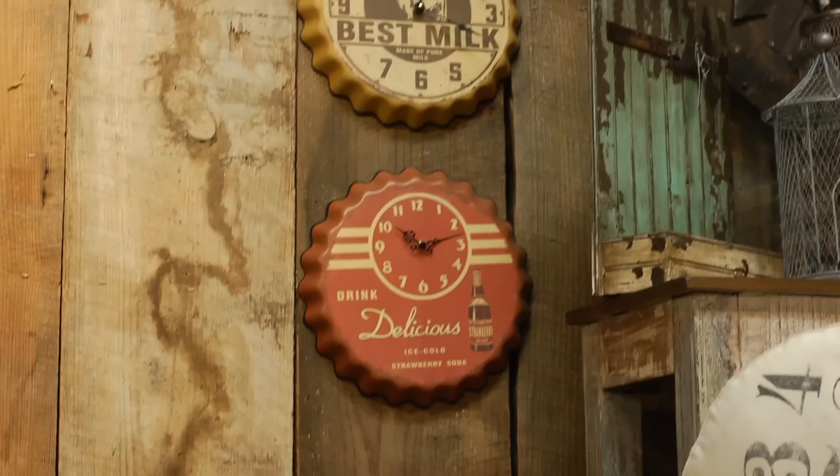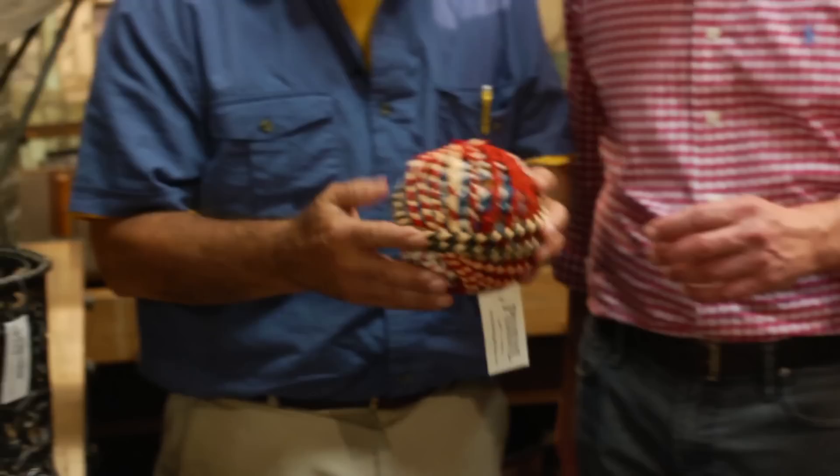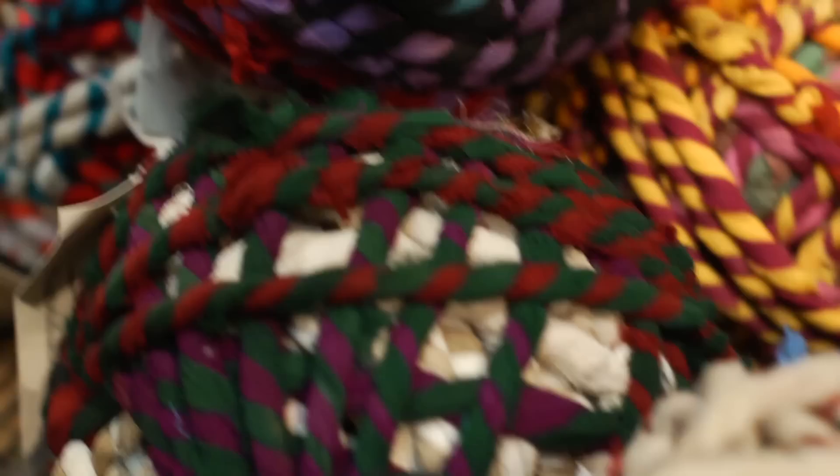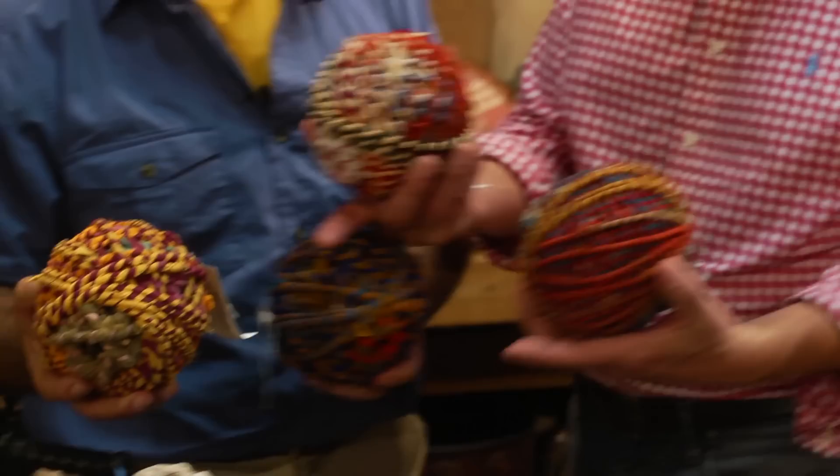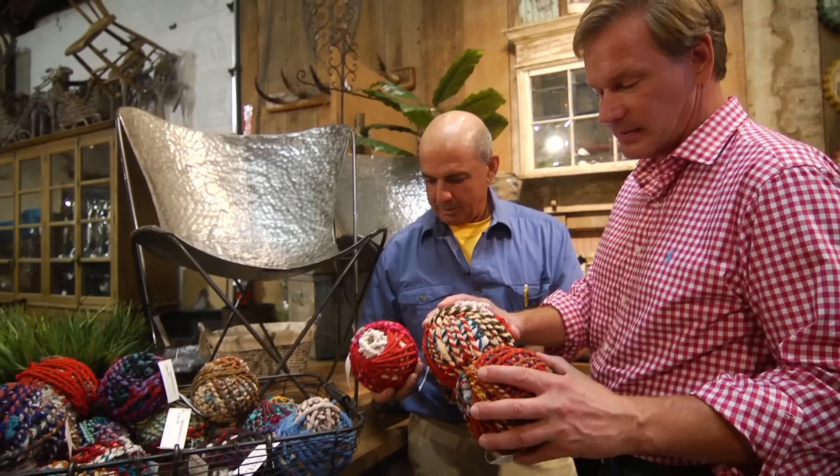Hey, I saw these big balls of yarn over here. They're actually rags — kind of a recycled thing. More about color. I think they add some dimension and they come in every color. No two are alike. They're fun. The idea of having them on a basket, a lot of them grouped together, is pretty interesting.